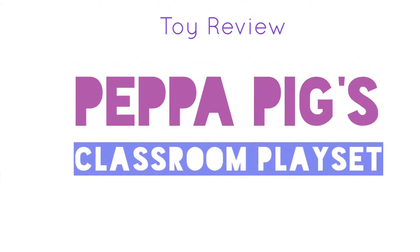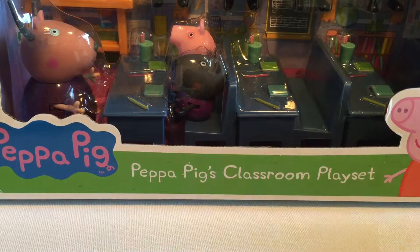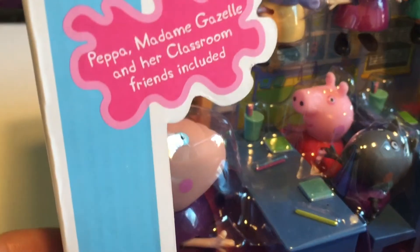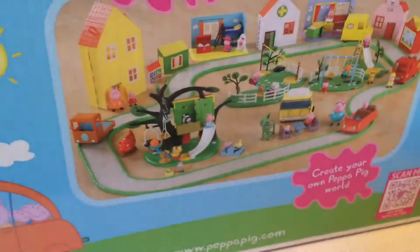Hi everyone, it's Raleigh. Today I'm doing a toy review of Peppa Pig's classroom play set. This was for my friends at Toy Review UK. I told them I was a fan of Peppa Pig — you can find a few things here in Canada, but not very many, and I haven't been able to find any of the play sets, so they were kind enough to send one along.